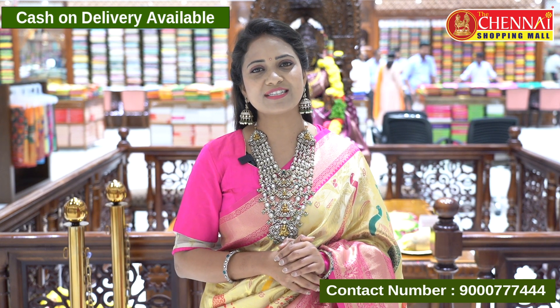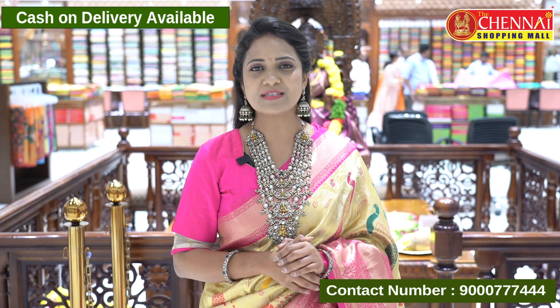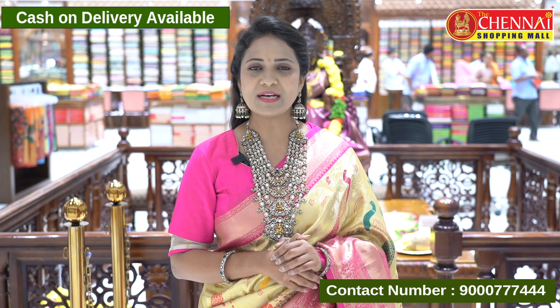It's beautiful. In this episode, we showcase sarees for purchase — share a screenshot to 9007-7444. We are also providing cash on delivery. In this episode, we cover three fabrics: Soft Rasul, Soft Benares Tissue, and Soft Benares Saree.